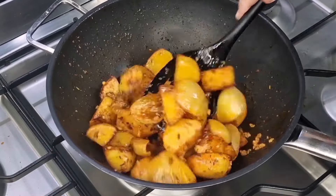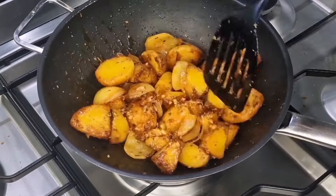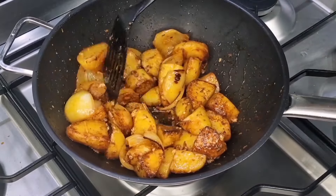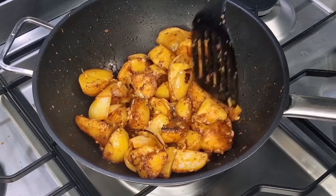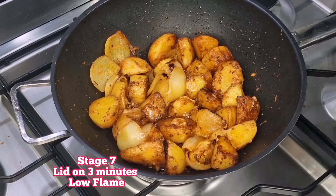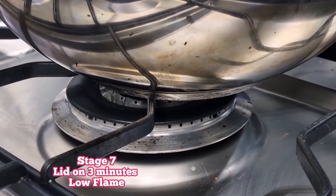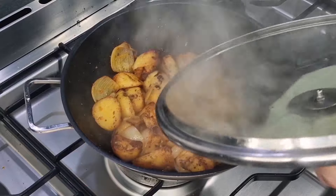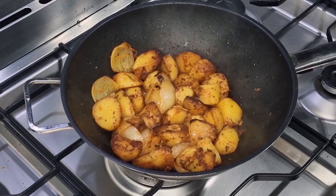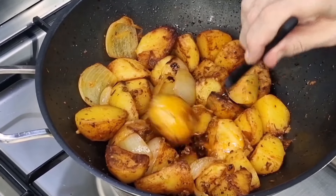Once you've given that a minute, pop the lid back on for the final leg — three minutes on a low flame. Take it off and it's pretty much cooked at this stage. You'll see the knife effortlessly gliding into the potato.